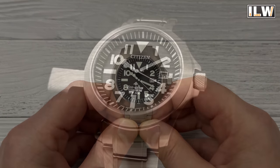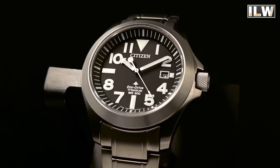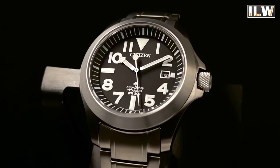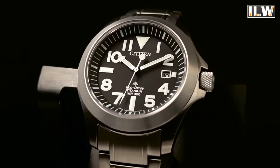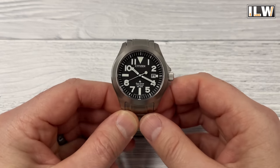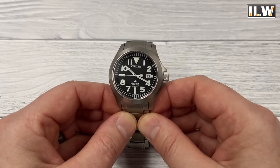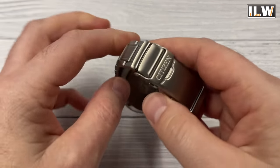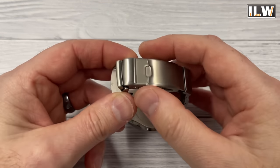Number six: a beater watch shouldn't be too pretty, and I really don't think this is the prettiest watch. The proportions are off — you've got oversized numerals and markers on the dial, the chapter ring is massive, and that bezel also looks out of proportion to the rest of the case. Yeah, it's definitely not a pretty watch. I wouldn't mind bashing this one about — I don't think it's ugly, it's just one that I wouldn't mind messing up a little bit.